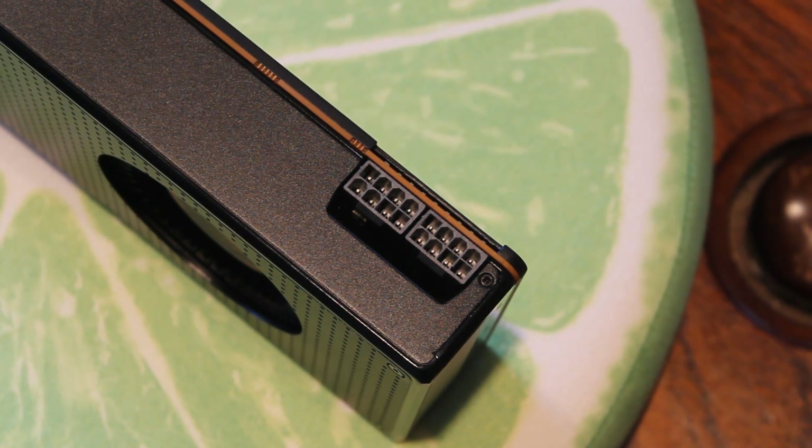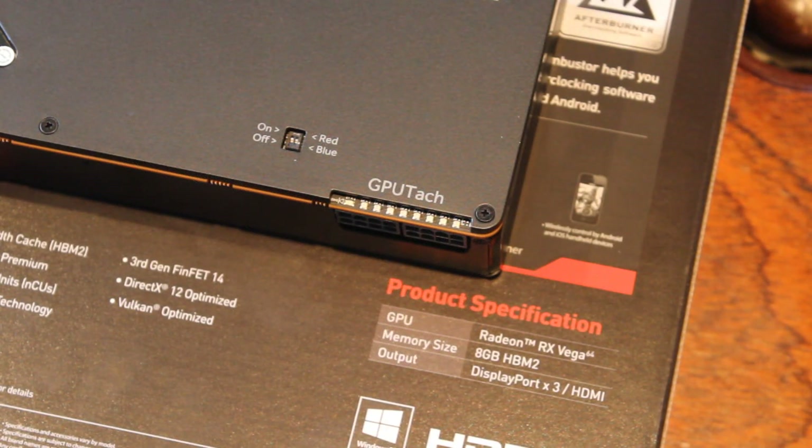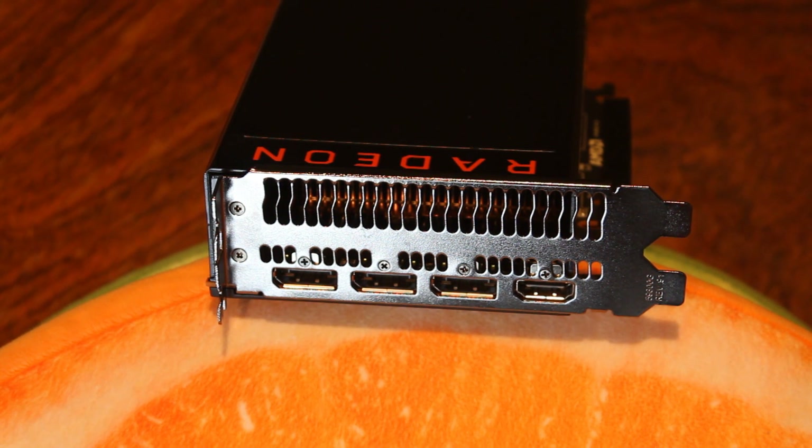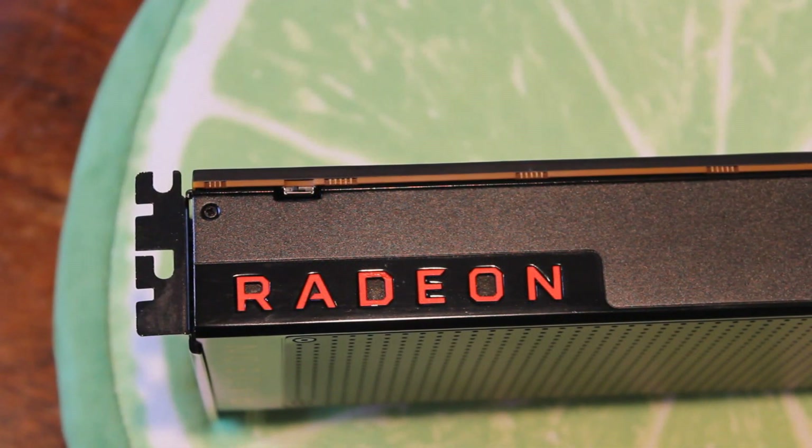Around to the power connectors: there are two 8-pin GPU power connectors, and the little lights above them light up — similar to what we saw on the Fury X. Around to the rear IO, there's triple DisplayPort — I assume DisplayPort 1.4 — and an HDMI port, likely HDMI 2.0. Up top there's also a small switch above the Radeon logo, similar to what we saw on the 290, 290X, 390, and 390X — I'm not entirely sure what it does.